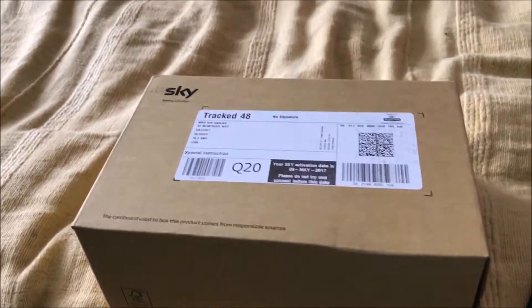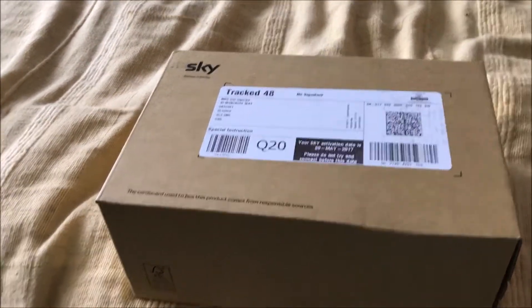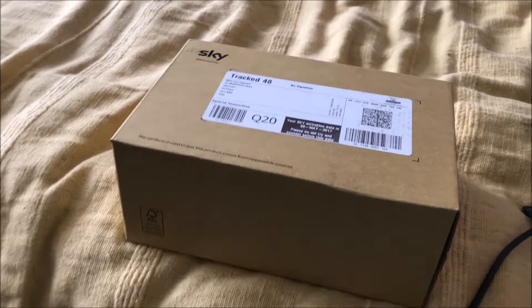Good morning everyone! I've just got this in my post today and it's from Sky. Let's unbox it together, shall we?